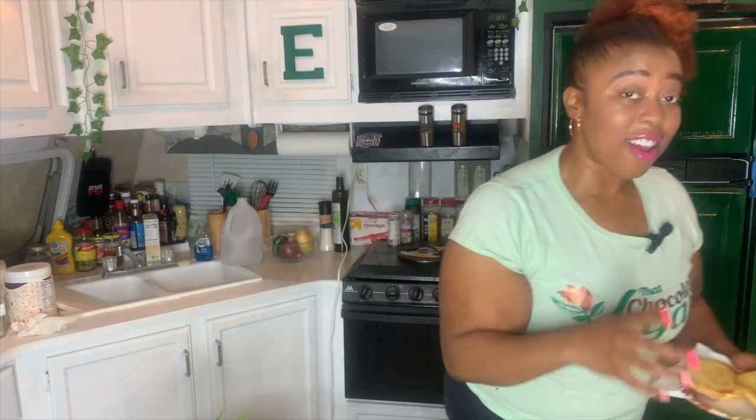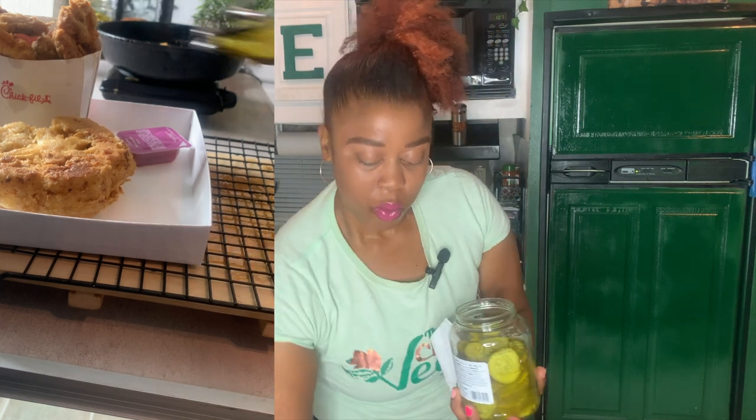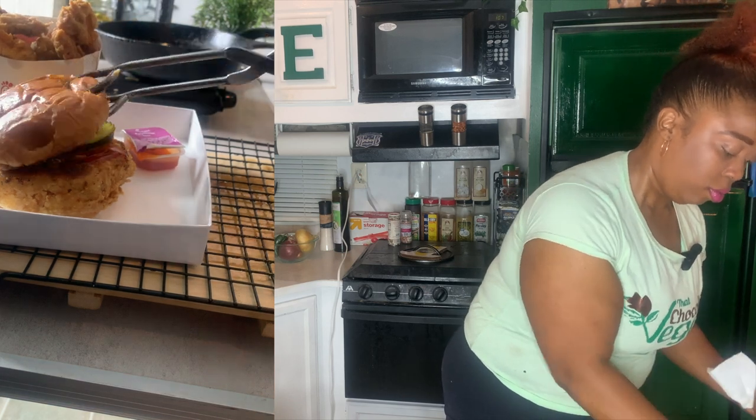Those first buns are thoroughly toasted and buttered up. We're going to take the first Chick-fil-A sandwich and put it on top, and then you need two pickles — it ain't Chick-fil-A without two pickles. I also have some Polynesian sauce to go with it.